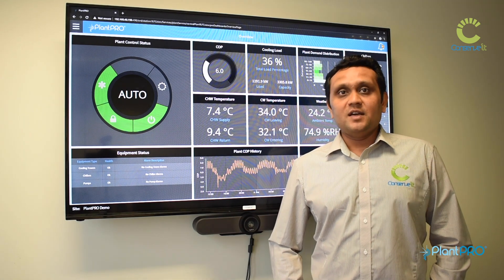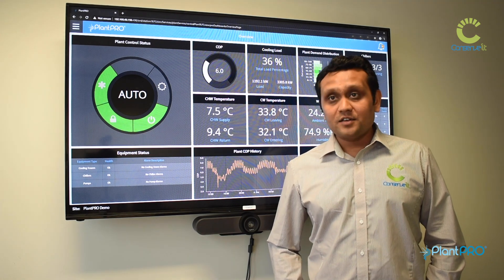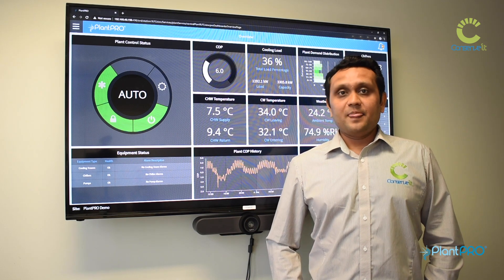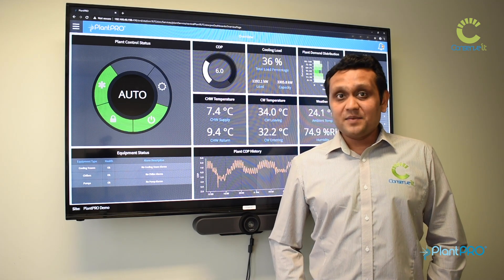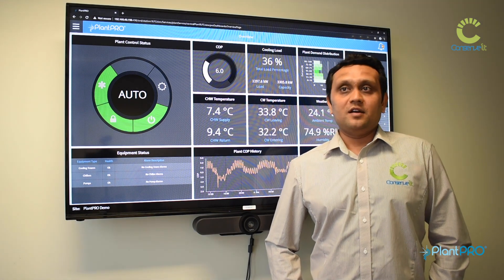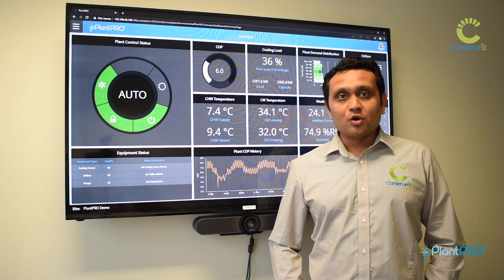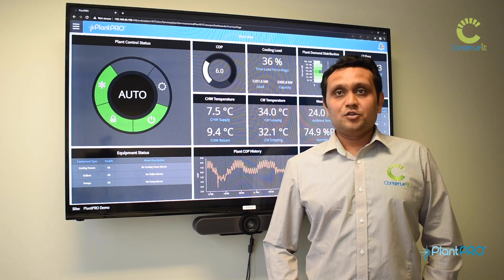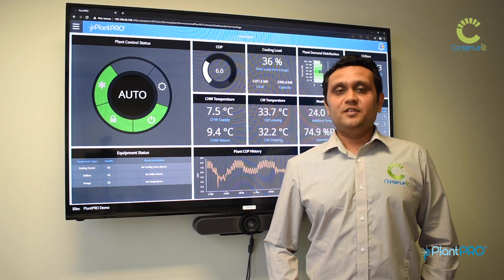Typically, a VAR would be a mechanical contractor or a controls contractor delivering jobs in a building space. They would use Plantro to either replace a BMS or augment a BMS to provide further energy savings to their customers. Conservit is always looking for intelligent VARs to join our team and provide more savings to their customers.